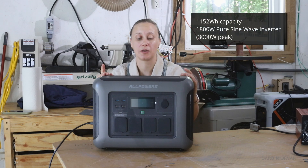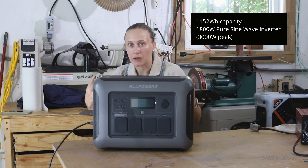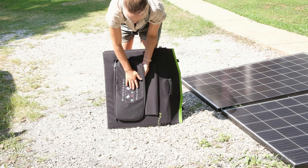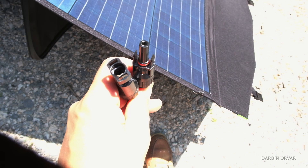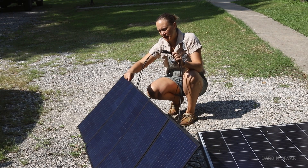This is a one kilowatt hour capacity unit with an 1800 watt inverter and 3000 watt surge. I just set up the portable solar panels — these are 200 watts and we're going to connect them to the power station. We've got MC4 connectors right here; I'm just going to plug them in. MC4 connectors come standard on the panel.